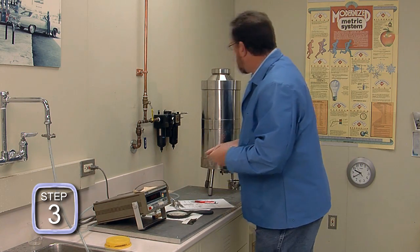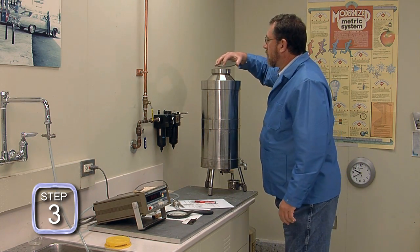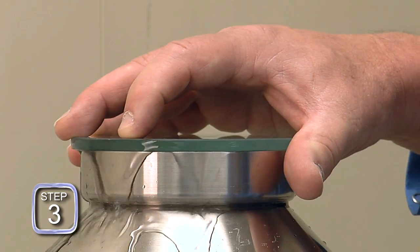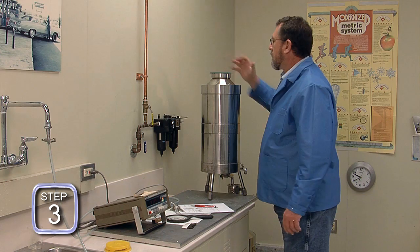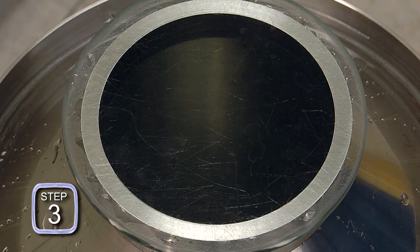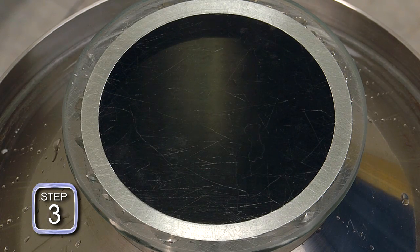Step three: the standard is slicked off. As the slicker plate slides into position, notice that the edge of the slicker plate is brought in at a slight down angle to prevent trapping air under the slicker plate. Once the plate is covering the top of the standard, verify that no air is trapped under the slicker plate. Any trapped air will result in a measurement error.